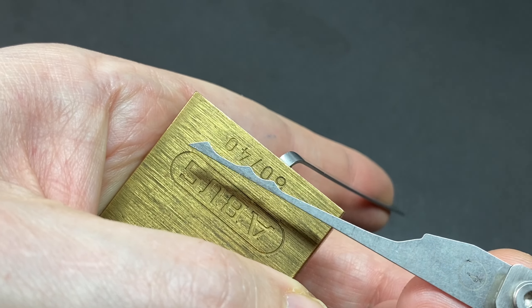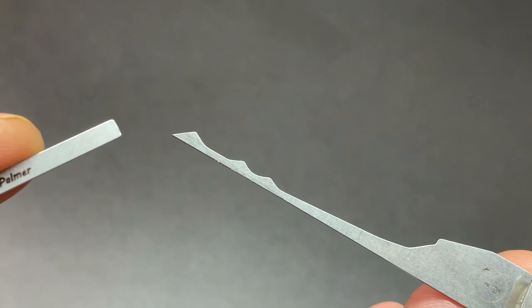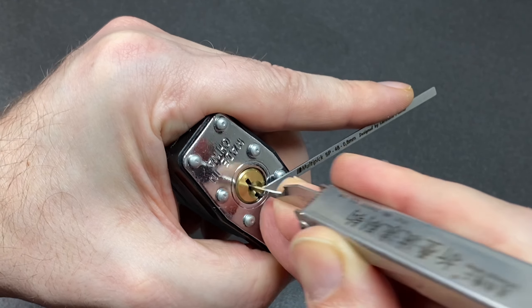Next up we have rake four, which has an interesting profile — it's got quite a big peak at the tip. This is probably one of the floppiest ones with quite a bit of movement, but we'll try to get it to work. Go into this lock and encourage it open — and yeah, we got the open.